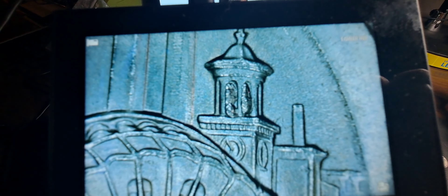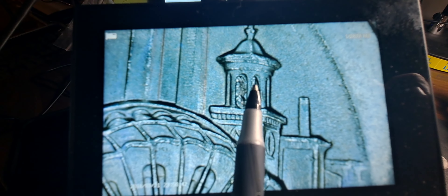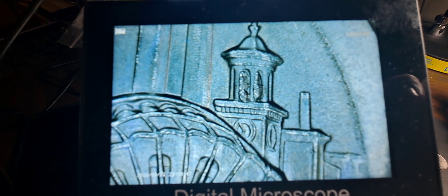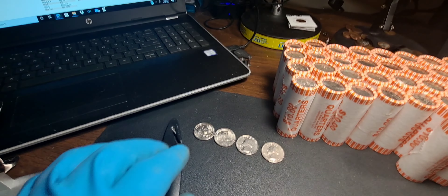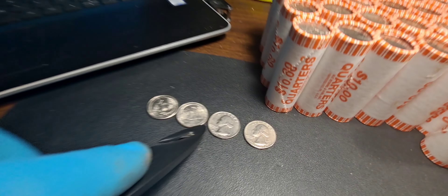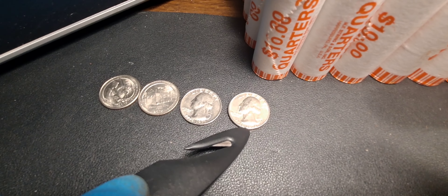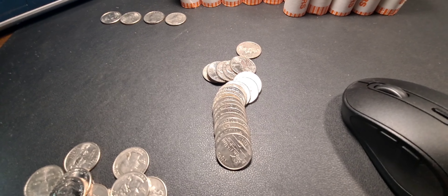Row five — on this low quarter here, if you look in the bell tower, it's filled in right here and on this side right here. So we got some die chip in there and that's the kind of things we're looking for. I know they're not much to a lot of people, but I like the oddities. So right now we got two die chips, and I did find a 1976 bicentennial D — we already had the P.